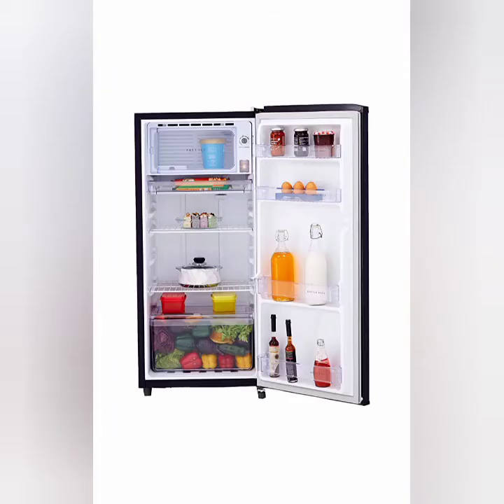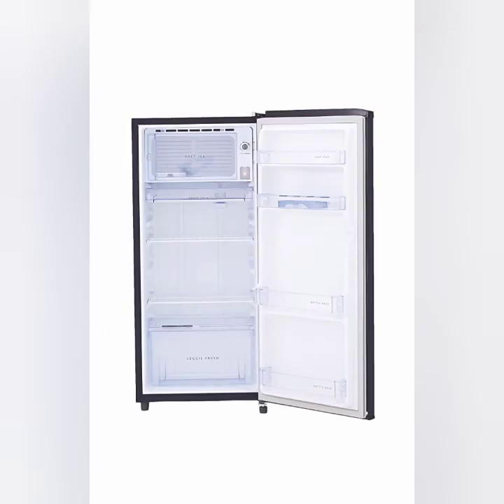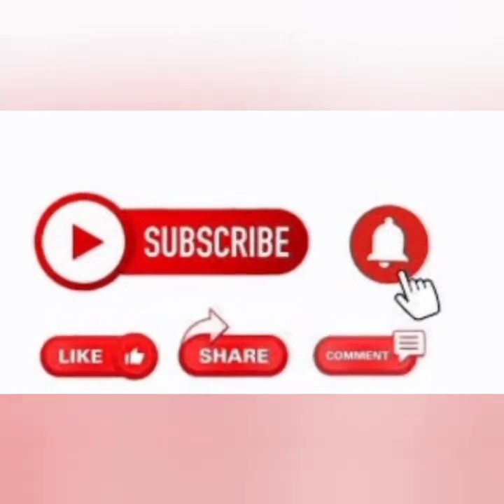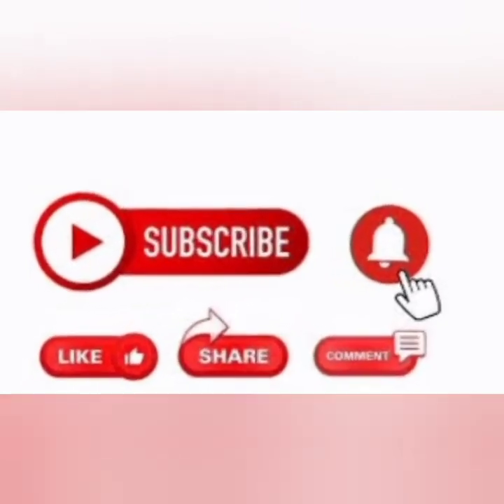If you want to purchase the refrigerator, you will be able to find it and share it. You will be able to purchase it on Amazon. Finally, please like, share, comment, and subscribe. Thank you.